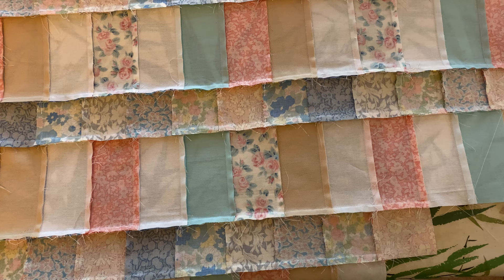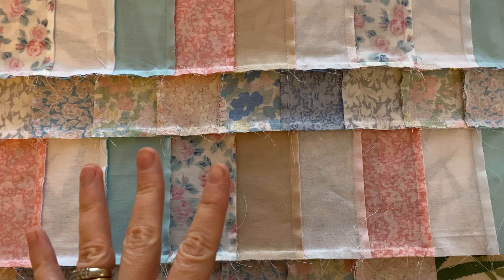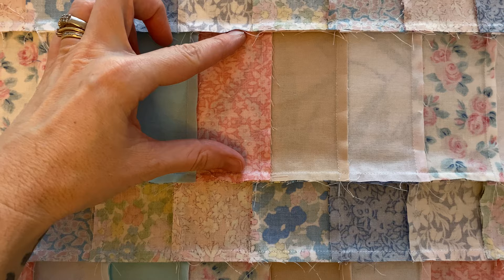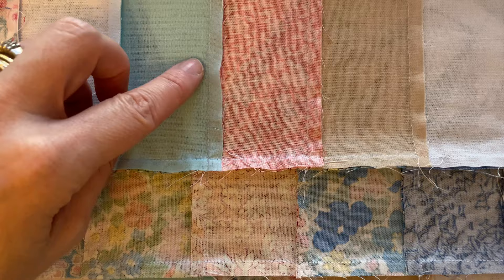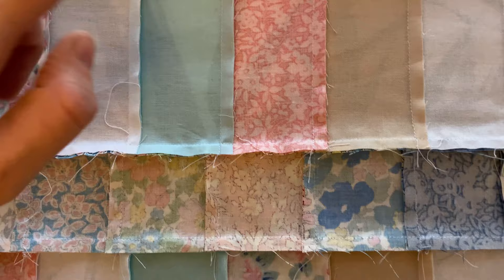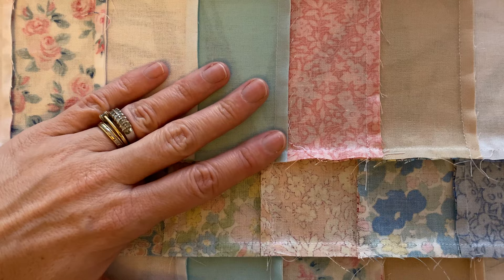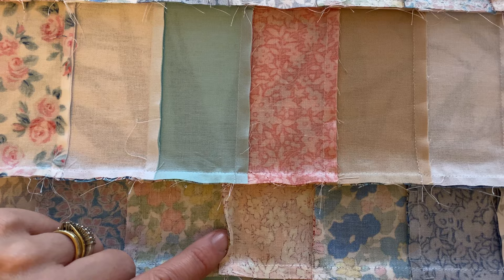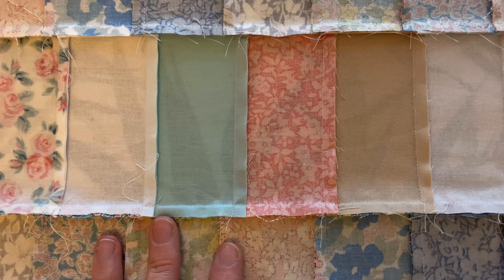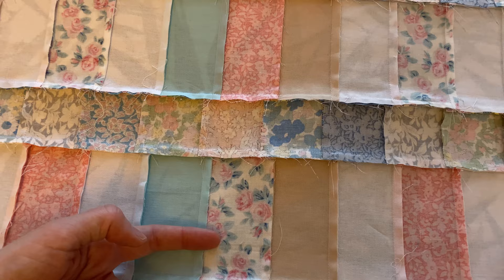Something else I want to point out while I'm at the ironing board: press the seams in opposite directions. When I'm pressing rows before joining them together, I press the seam allowances in opposite directions — so here the seam allowance is pressed one way, and here it's pressed the other way. That ensures when I join them together I don't end up with a bulk at the cross point where they join. It just means you don't end up with a bulky area.